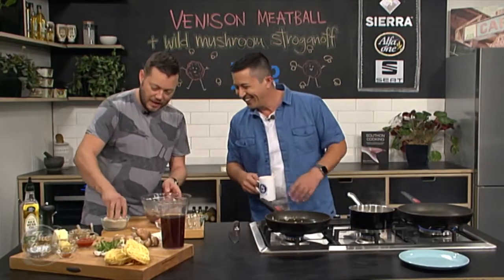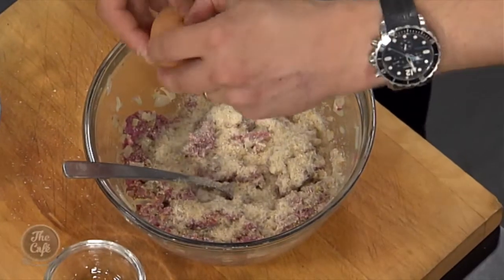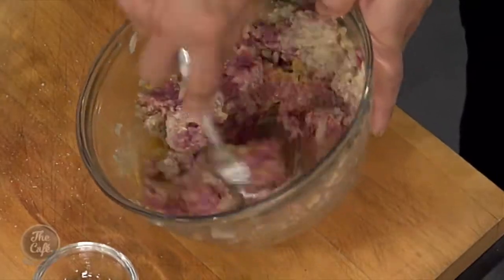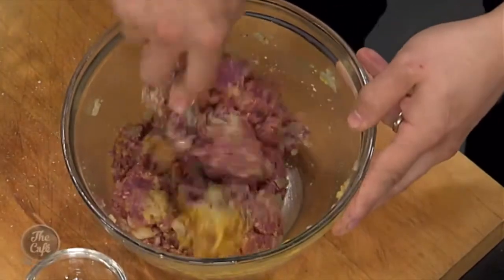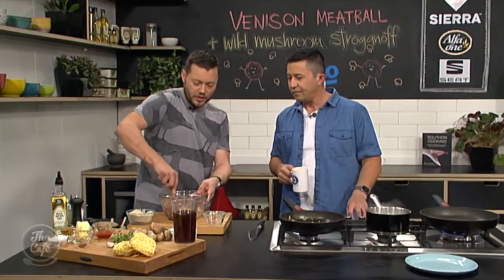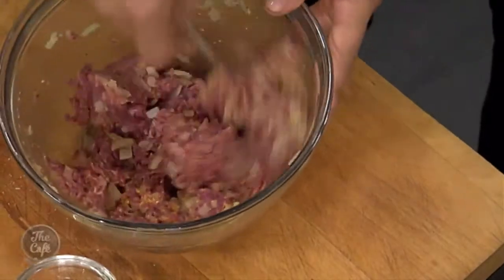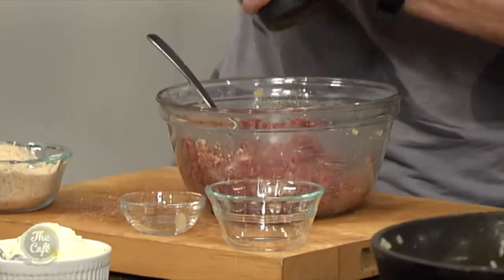We've got a little bit of wholegrain mustard in there. A little bit of breadcrumbs to help bind it together and soften it as well. And then we're going to pop an egg in there too - it's going to bind it all together. Because venison is a very lean meat, when we're using the mince we need to add a few things to keep it nice and moist. And if you're cooking it on the barbecue, don't overcook it because it will get really dry and tough.